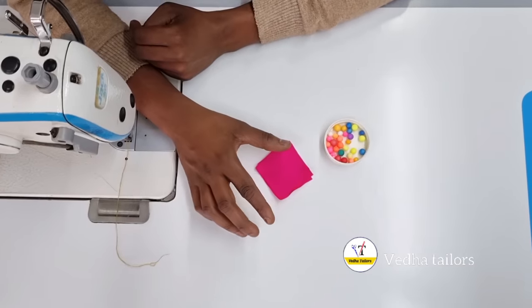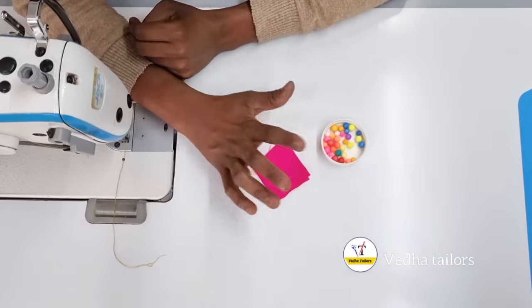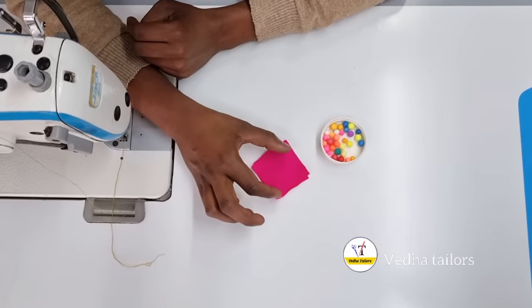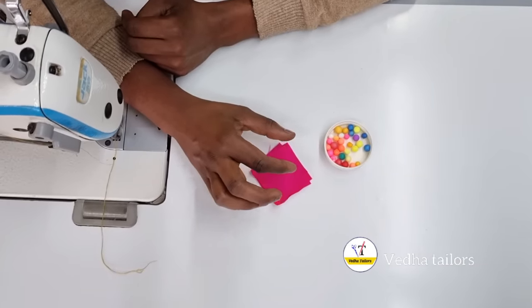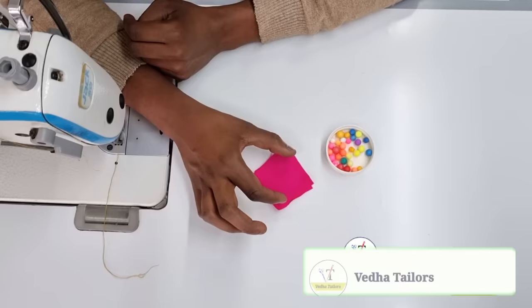Hi friends, welcome to Weather Tailors. I can also make the handle of the bottom button like this. In this video, I will try to remove the top button and paste the bottom button. I will try to remove the top button and adjust the bottom button.